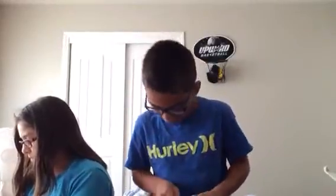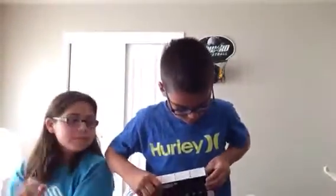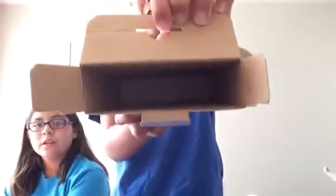Let me get it open. Got it. Oh, another pocket? A box in a box — that's all of it. It doesn't come with the AC adapter. See, that's all that's in there. It's a box in a box.